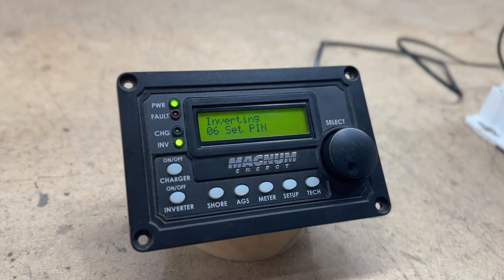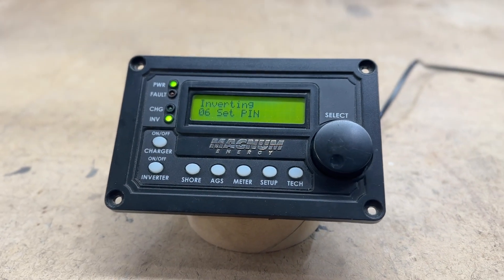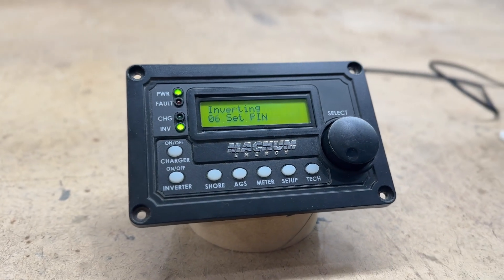Hey everybody, welcome to the ISC. I'm Easton, and today we'll be going over the first of a series of videos on inverter controls. We're going to kick off the series with the MERC remote from Magnum. It's the most commonly used remote in Magnum systems. I'll be explaining all the features, going through the setup for each one, and showing you how to work it.